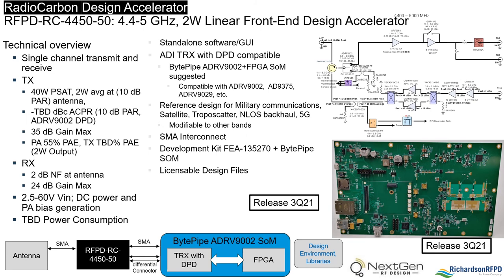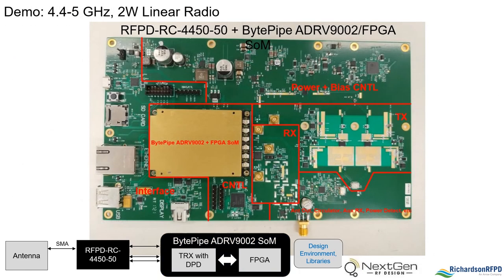The specific RadioCarbon board used in this demonstration is the FEA-445040, a 4.4 to 5 GHz RF front end design accelerator. The transmit has about 35 dB of gain and a 40 watt PSAT or 2 watt linear at the antenna assuming a 10 dB peak-to-average signal. The receive has 24 dB max gain and a 1.75 dB system noise figure, and the second-stage LNA can be bypassed if there's a jammer present.